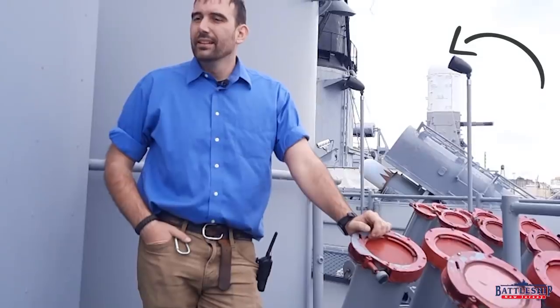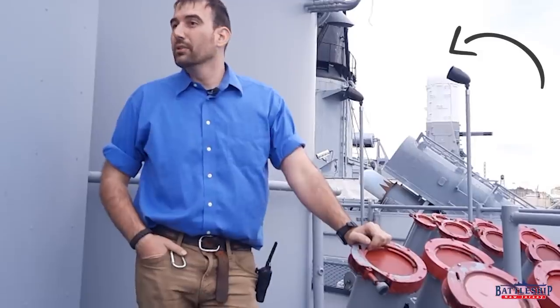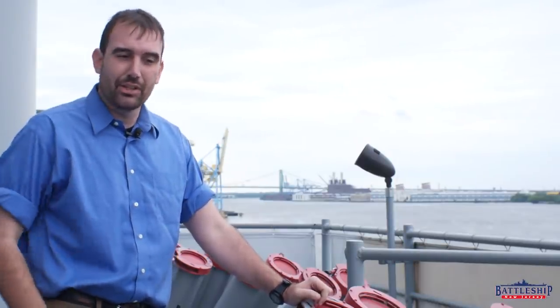When Missouri launched her chaff, the Iraqi missile was shot down prior to getting there, but the chaff did attract CIWS — close-in weapon system fire from other ships in the task force — and they shot through the chaff cloud and into the battleship.